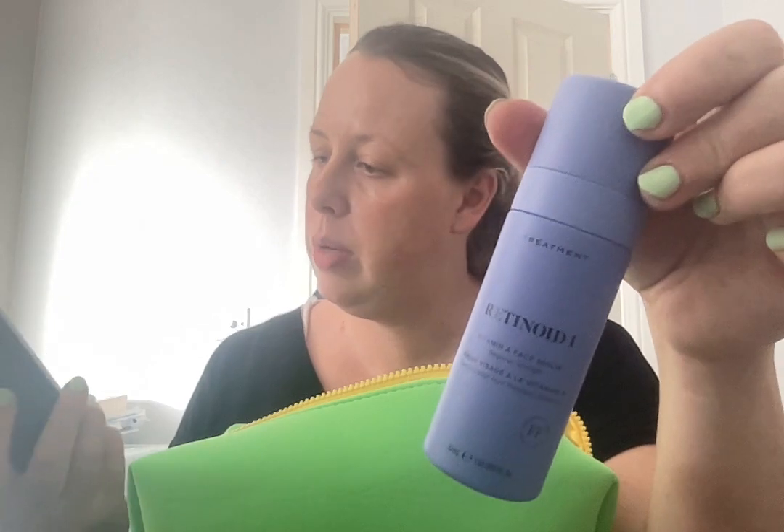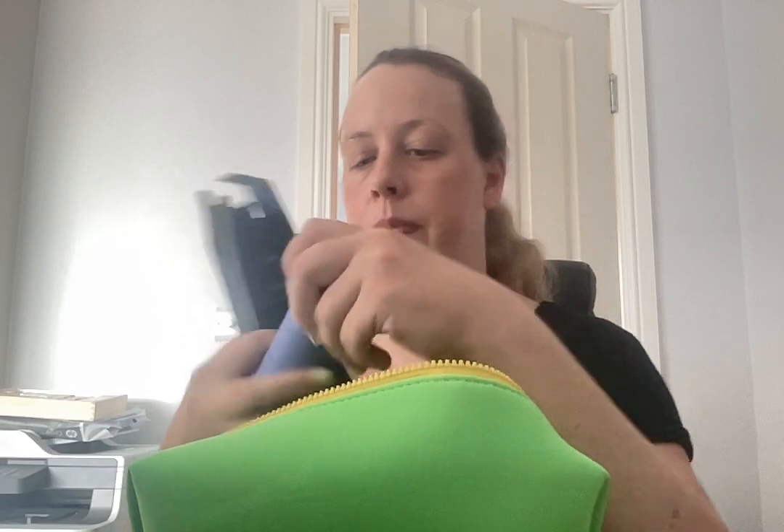I love the color of it — I don't think I'd be using it more than a few times a week. The second bag has the Retinoid 2, which is exactly the same packaging but with the number 2 on it.